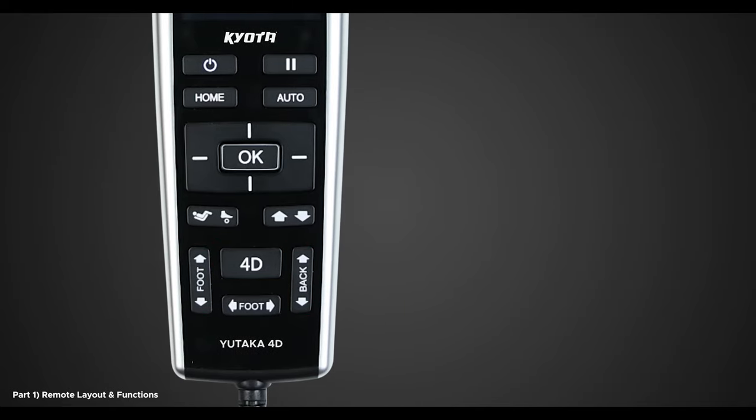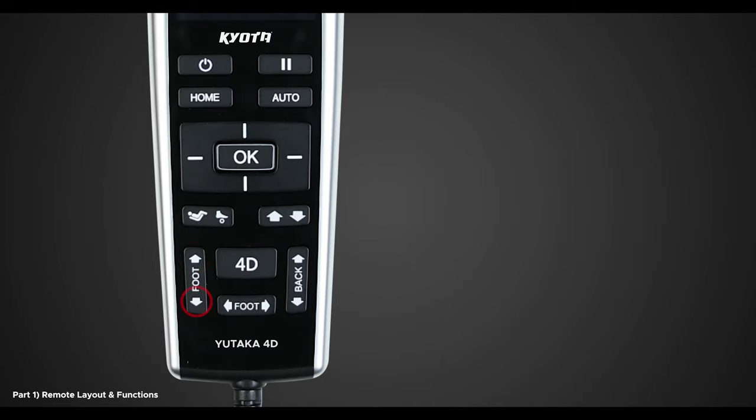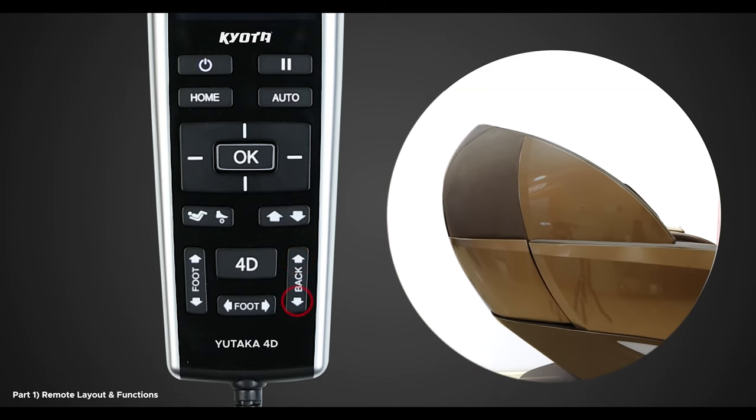The up-down arrows are also used in manual point or manual partial mode to position the back mechanism to the location you desire. At the bottom of the remote, we have the adjustment buttons for the footrest and backrest along with the 4D button. When holding down the footrest adjustment buttons, this will allow you to raise or lower the footrest.